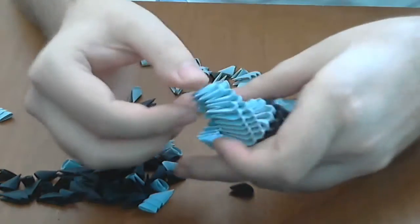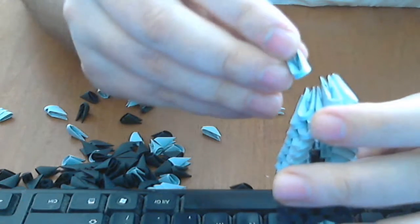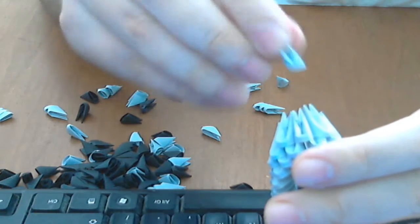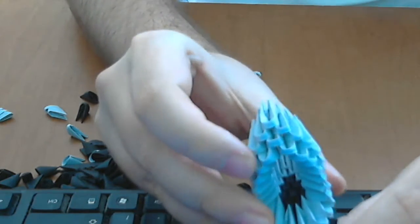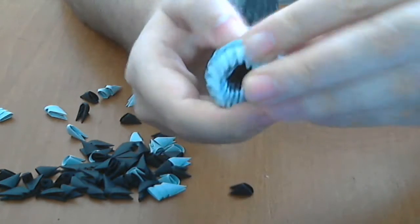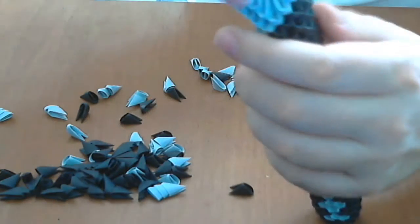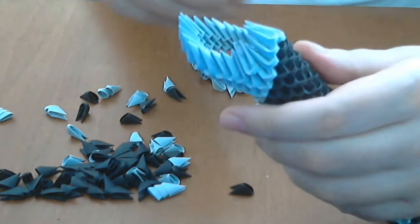Very simple, like this. And put two pieces here, then another two above, and in the end one, like this. And then we will put another row of grey pieces here, like this.